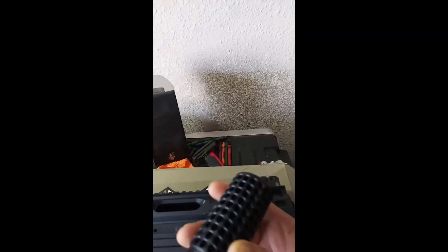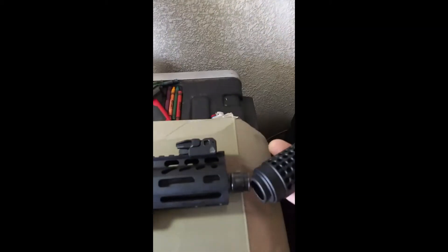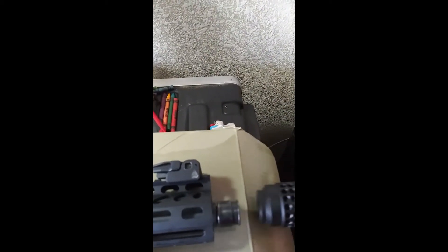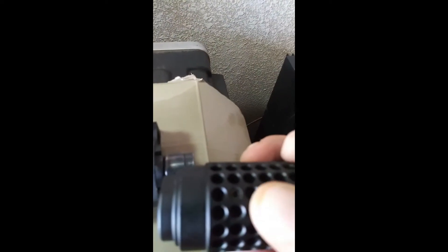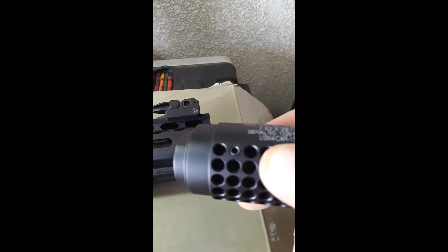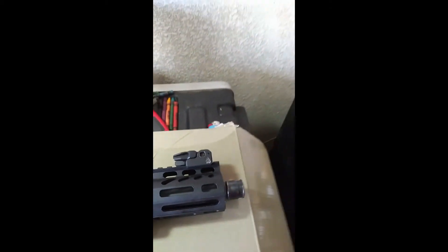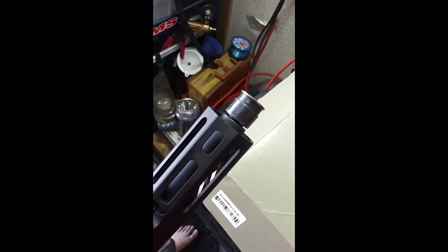The other issue: they give you this nice flash can hider, or whatever — fake can. Let's put it on and see what happens. You can only get it on that far, so this has to sit out like that. You can see the set screws right here — focus on those set screws — you can see it's not fully flush.